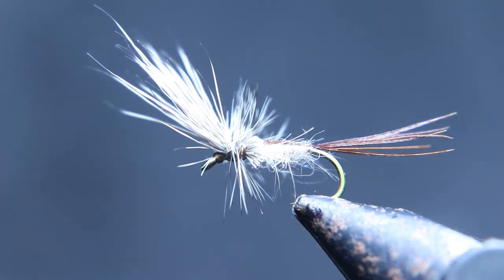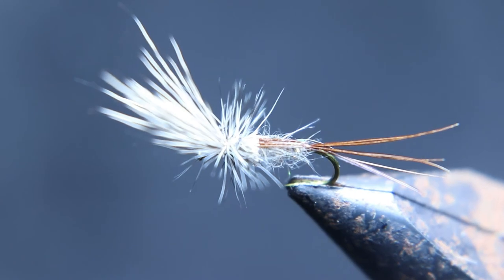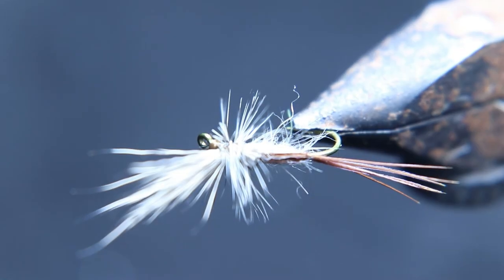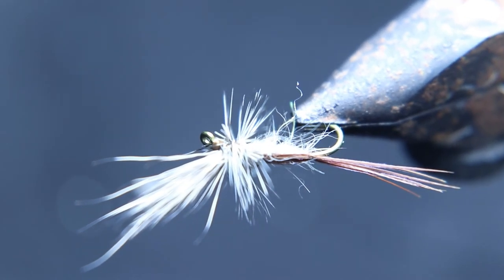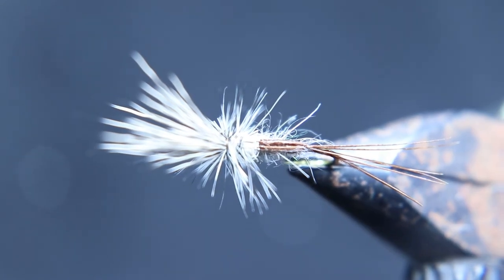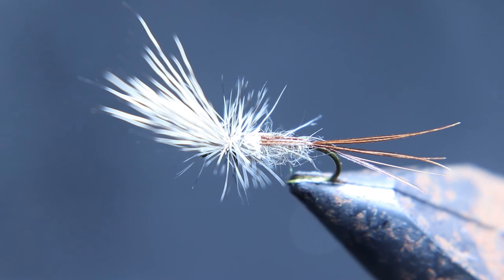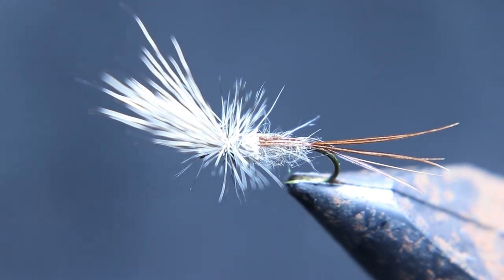I hope you liked that video — that's the Cripple Emerger. If you want to see these flies in action, click the first link below where it says 'fishing videos' and check out all our flies in action. Make sure you check out the videos above. Keep your lines wet, out of the trees, and only catch fish so we all have a good day. See you next Monday at 4.